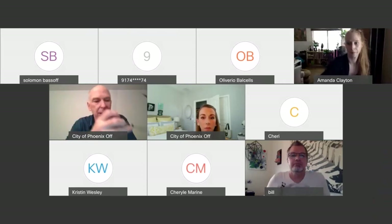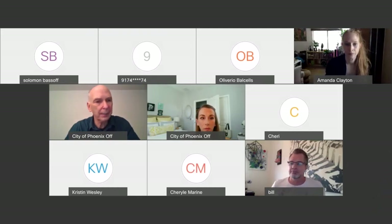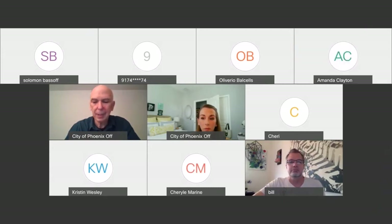Great to have you again on this series. If you've been with us over the last month and a half, we started with the public art 101 that Katie hosted. Those are going to be available on our website as a resource. The same will be true for these workshops that we've been doing with Bill D'Ambrova. We're delighted to have Bill again.